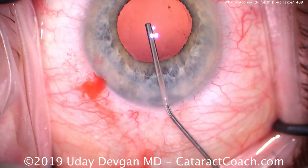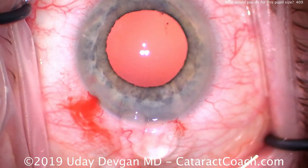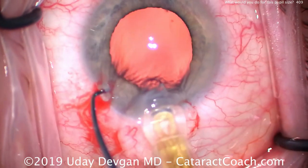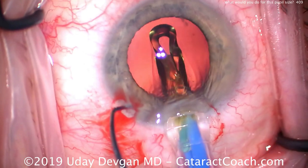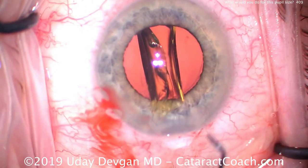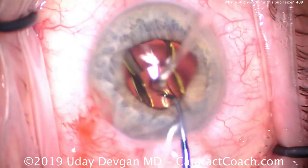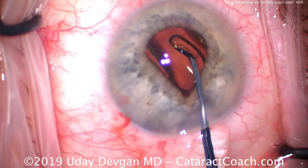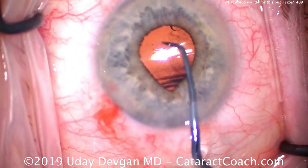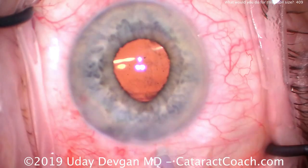We can see just barely the edge of the capsulorhexis. The IOL is going to be a single-piece acrylic lens — we're going to put that in the capsular bag. Fixating the eye, delivering the lens, and there it goes quite nicely. We make sure the lens goes completely within the capsule bag — very important here when you don't have a great direct view — to ensure both haptics end up in the bag. These haptics do not perform well if they're in the sulcus.